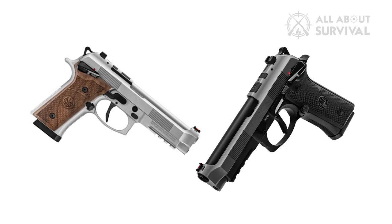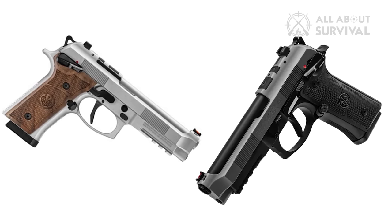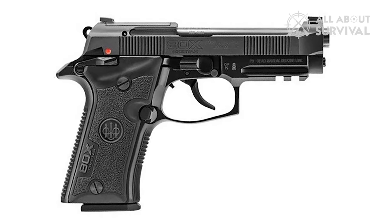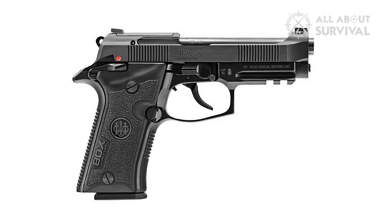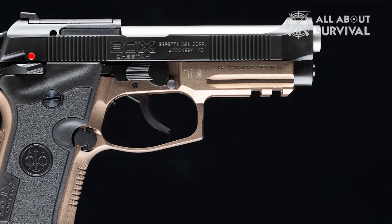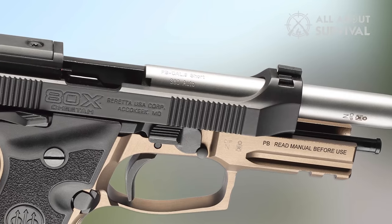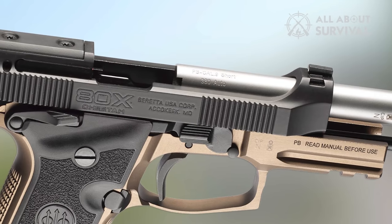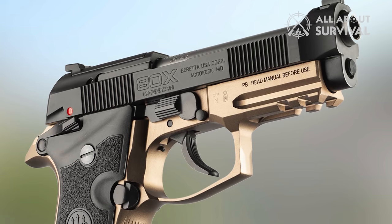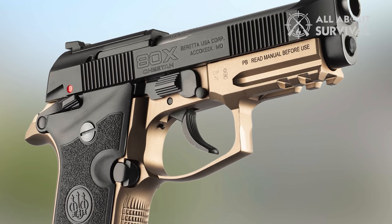The 92XI SAO is available in a variety of colorways in standard and limited edition variants. In the market for a proven yet modern defensive handgun, Beretta has introduced the 80X Cheetah, a pistol designed with self-defense focused gun owners in mind. The company's line of Cheetah pistols originated in 1976 and it's been years since they were readily available. The Beretta 80X Cheetah is based on the original 84 and is back better than ever. If you want a solidly built, carefully designed handgun chambered in 380 ACP, the 80X Cheetah just might be the gun for you.